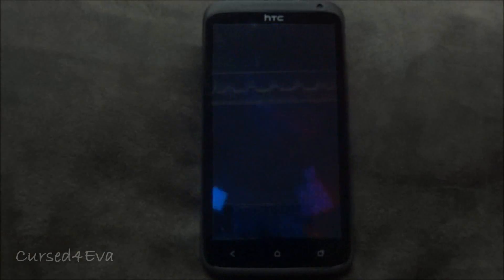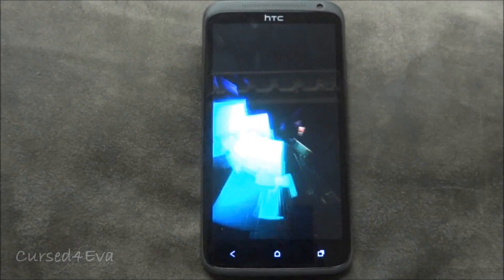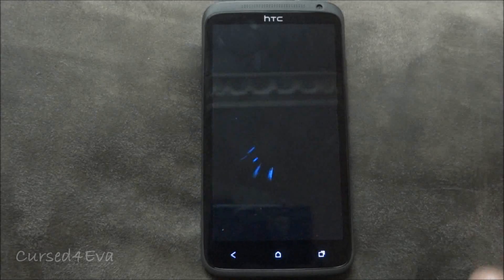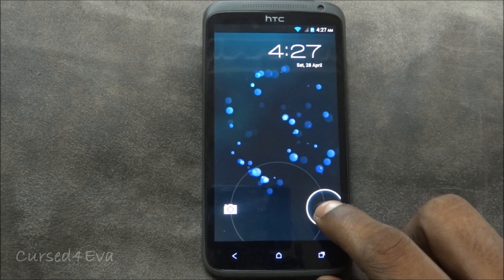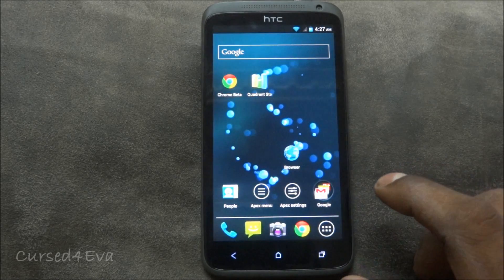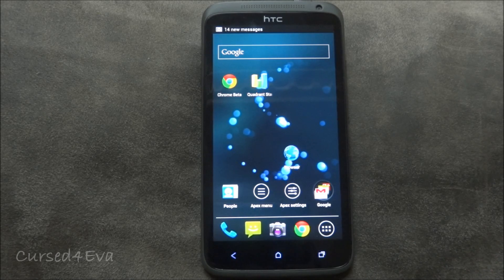Hi guys, this is Ash here and this is my review of the JDroid Exodized ROM for the HTC One X. The phone is just booting in and as you can see the boot animation has been changed, and the lock screen animation has also been changed.